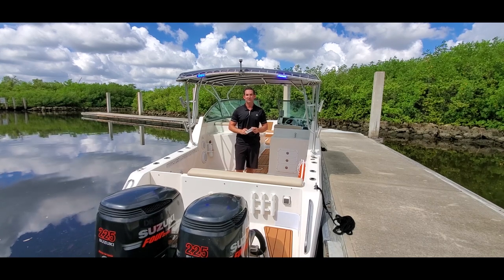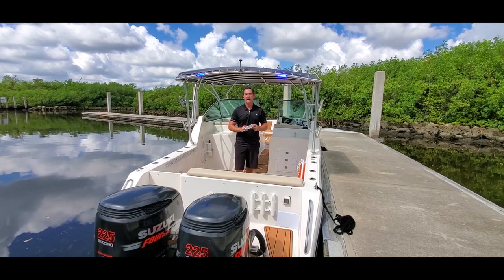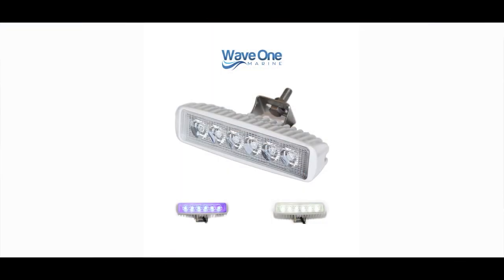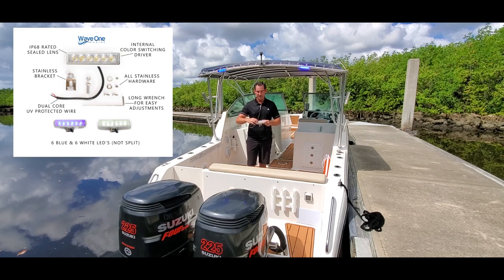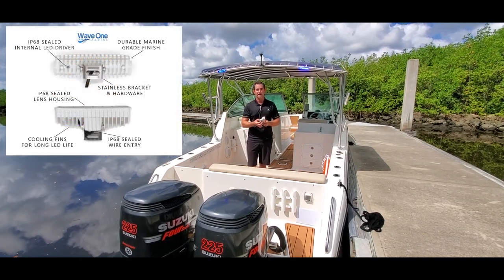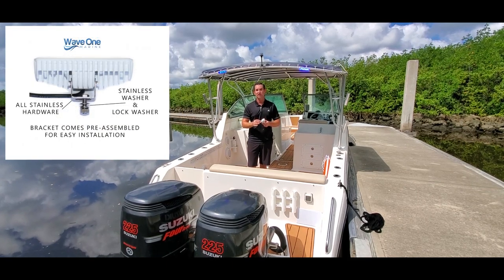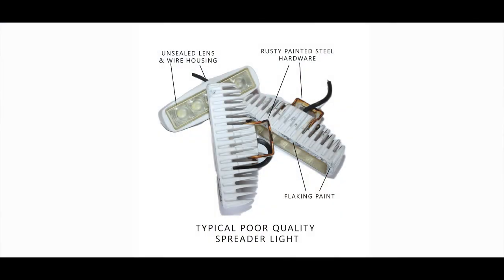Hi everyone, this is Peter with Wave 1 Marine. We're here today to show you our dual color IP68 rated wide beam technology spreader light. Our marine grade lights come with features that others don't: an IP68 rated lens housing, a specially sealed wire housing that's IP68 rated, as well as all stainless hardware — where the majority of competitors are using painted brackets and cheap grade hardware that will not last.